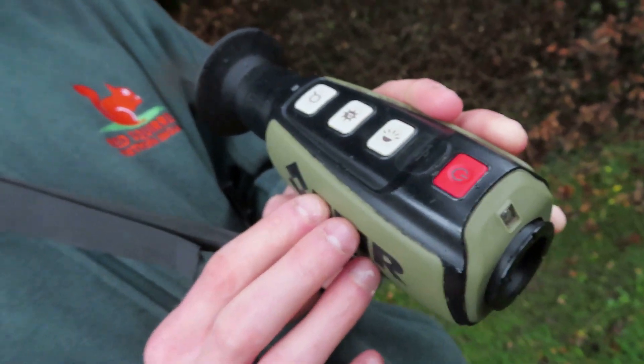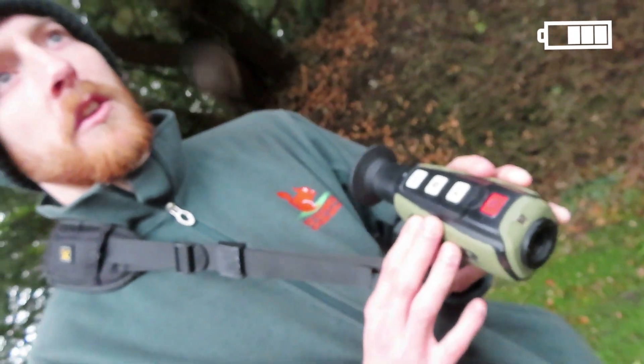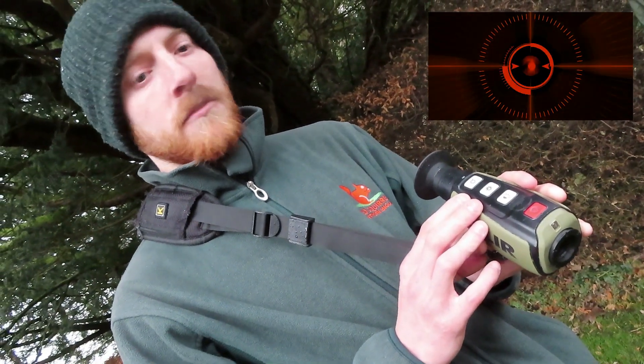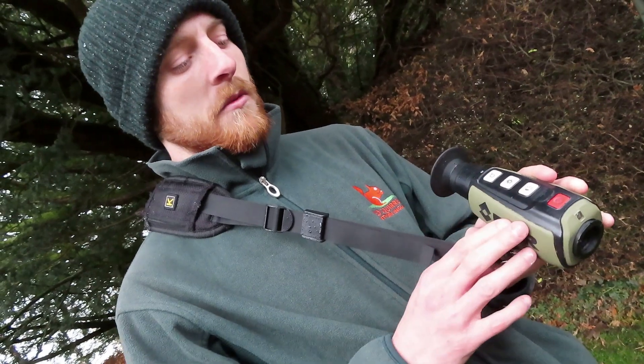The units themselves have a battery saving mode, so after a period without pressing any buttons, they will switch themselves off and they'll give you a 30 second countdown. So you can just press any button and the unit will stay on.